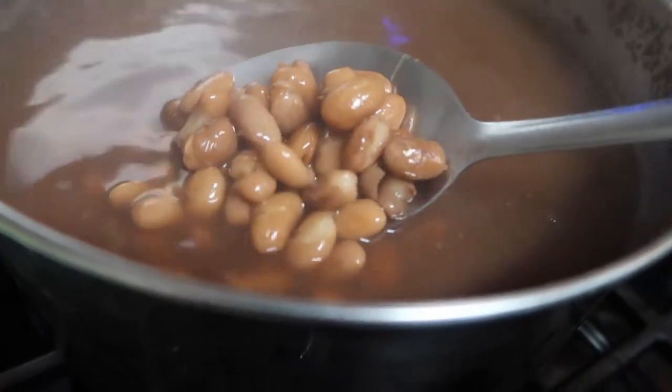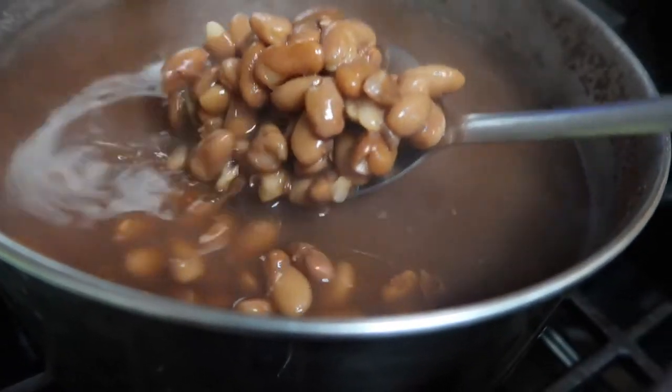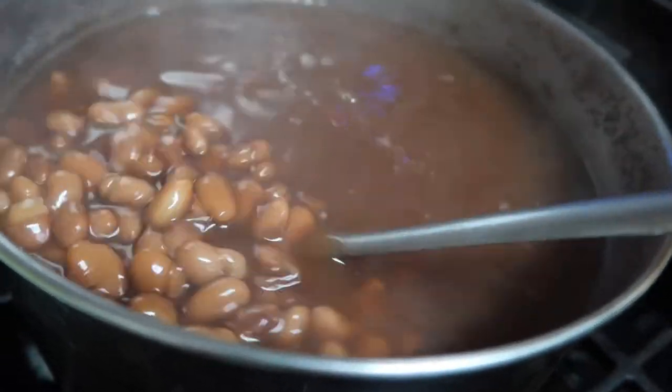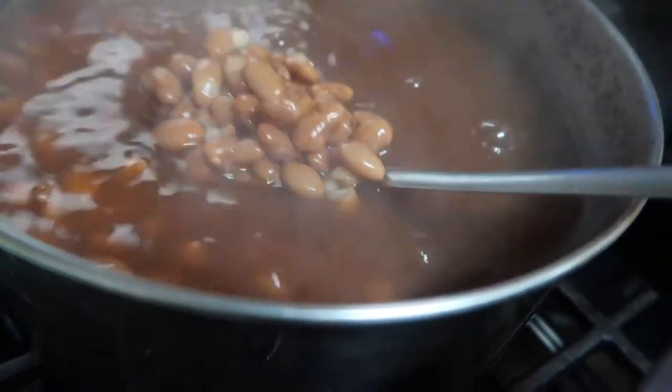This part is optional, but you can also cook beans. I made these earlier — they're almost done — and I'm just going to put beans in our tacos as well, but obviously this part is just optional.